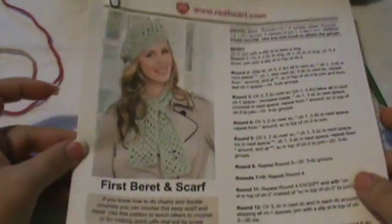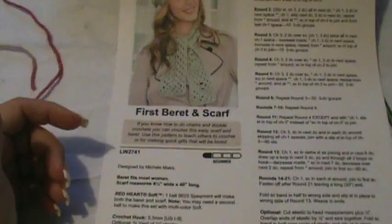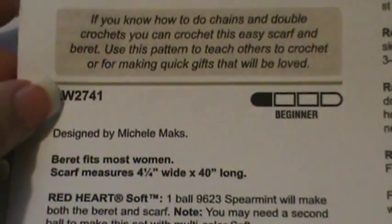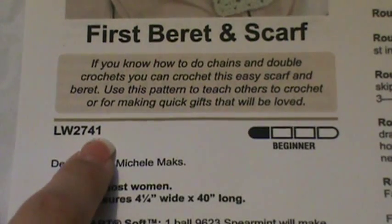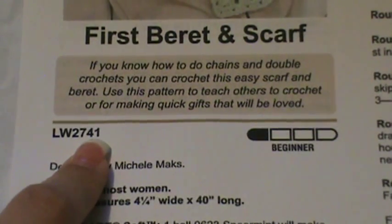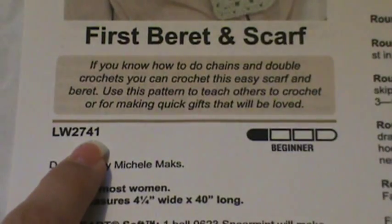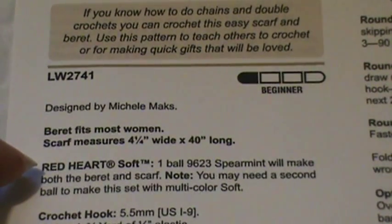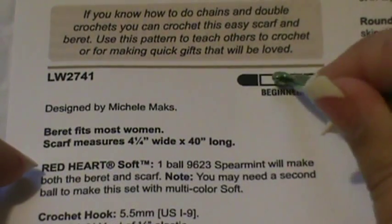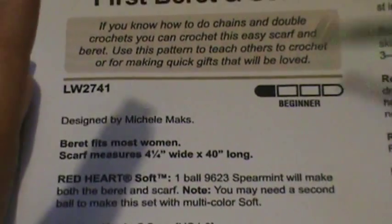What we're going to do is this free pattern by redheart.com — the first beret and scarf — but we're just doing the beret part. The first thing you need to recognize is that sites like redheart.com or lionbrand usually have a pattern number. This one is LW2741. Please print the pattern or pull it up on your computer. On Red Heart patterns there's a scale of difficulty — this one is beginner, then easy, then intermediate, and it goes up by level.